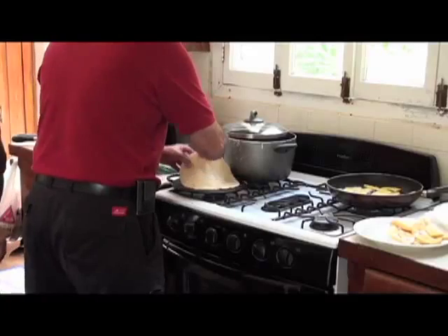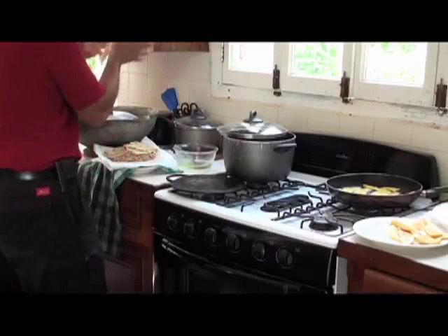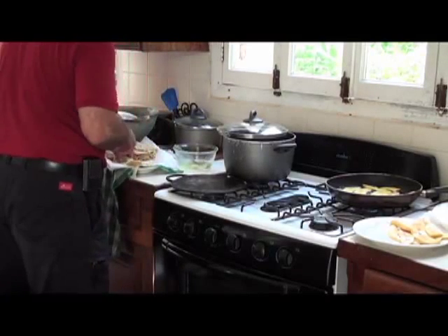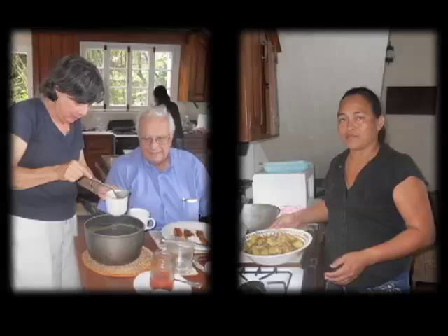Okay, let me try one. That's better. That's better, yeah. Sorry, Beth. It's no wonder, eating great food like this, that I gained some weight on my visit to Guyana.